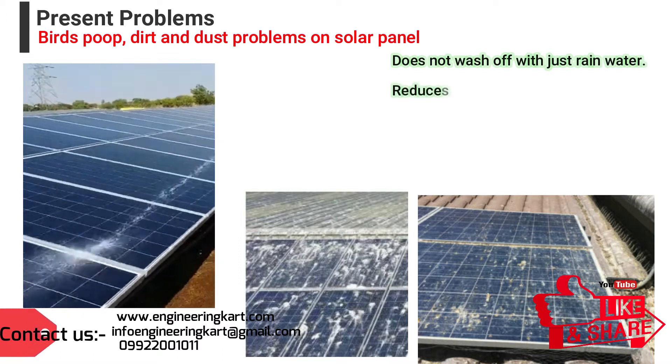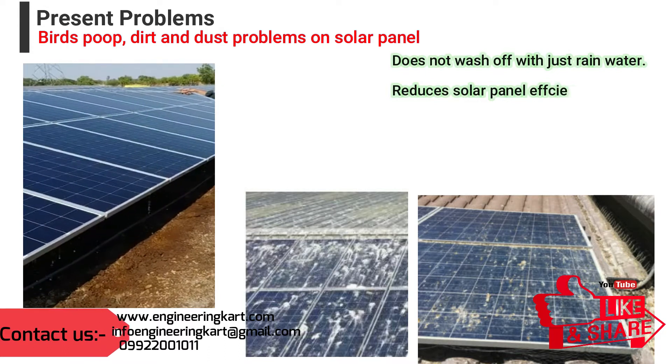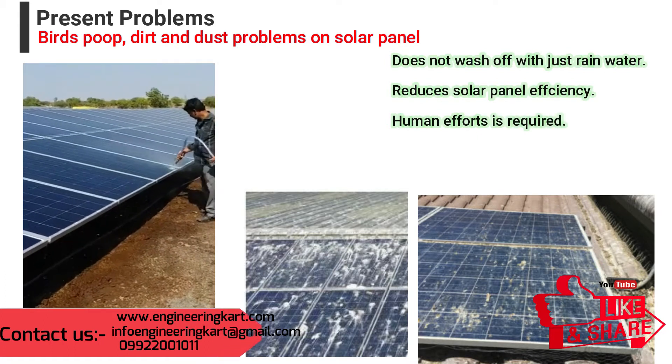Due to the upward angle of solar panels, they are more prone to bird droppings and a buildup of general dust and dirt that does not wash off with just rain. This reduces the amount of light hitting the panel and reduces its output.